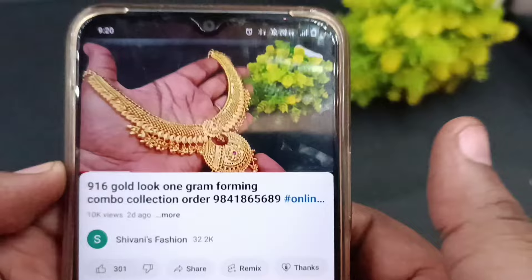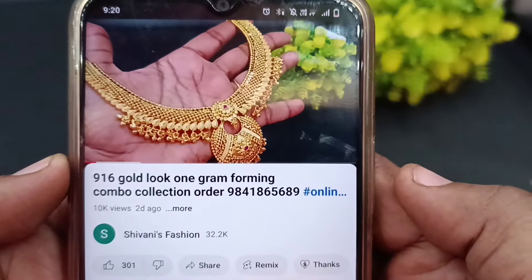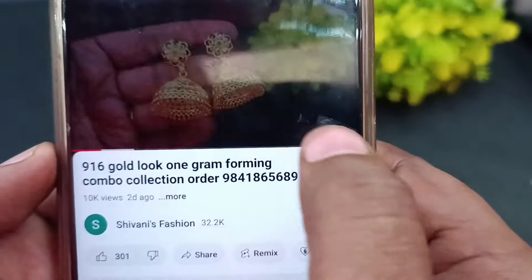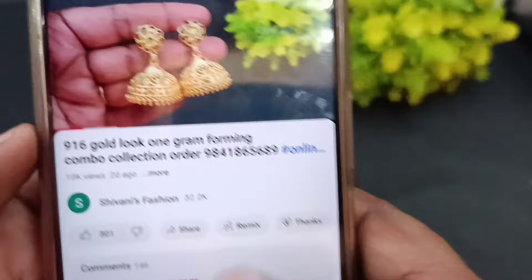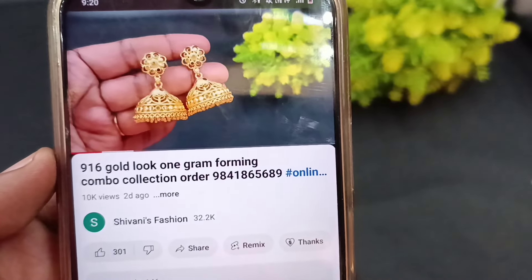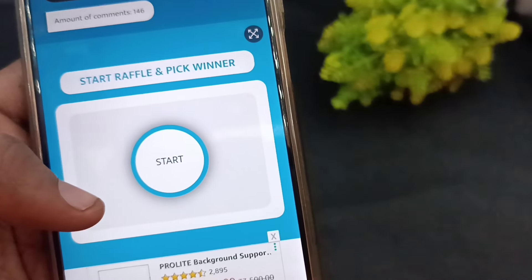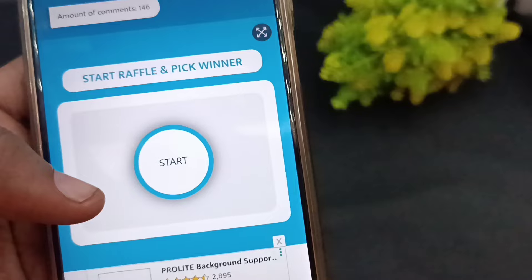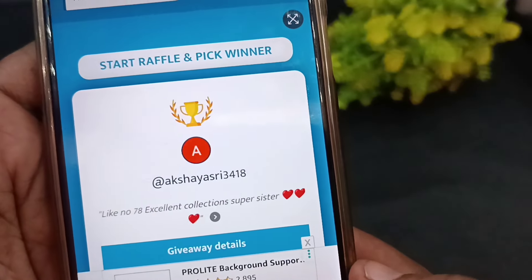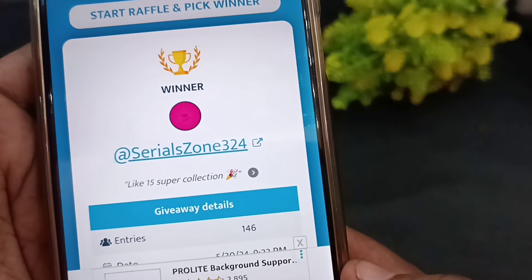We will now see the last video for the giveaway gift. We will announce the 916 gold, 1 gram forming combo giveaway gift — it's earrings. This is the giveaway gift. Let's see the special lucky winner. Serial zone 325, Like number 15.